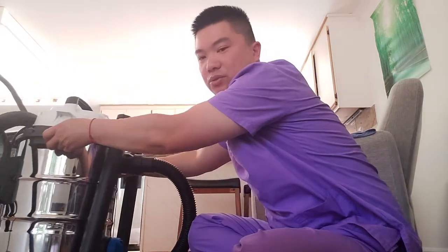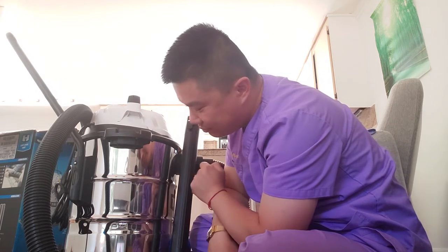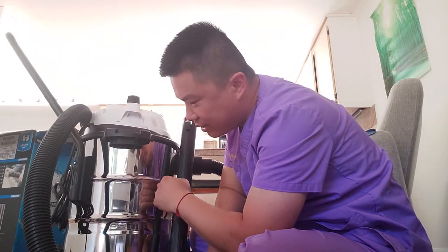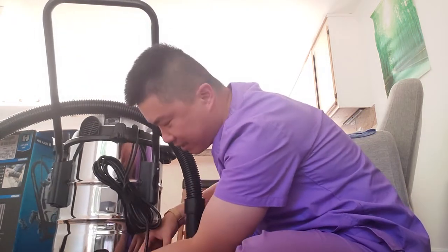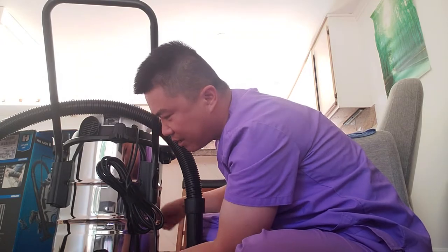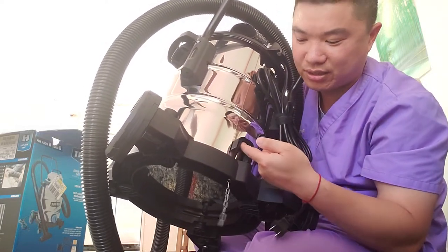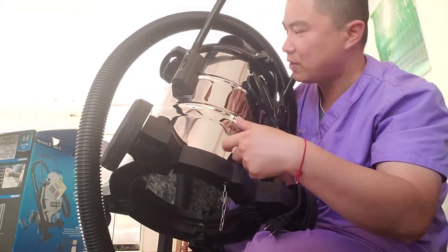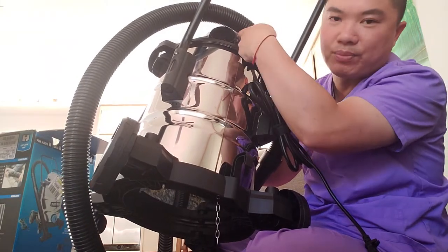Sorry for the background noise. One comment I do want to make is that I think these things can dent very easily — it's kind of a soft metal. If you hit it with something it would definitely dent. Another thing is that it has a chain in the back — I don't know what that is. There's also a hook right here that you can twist and adjust. Oh yeah — it's for the hose or the power cable electric cord. After you open this you can twist it around and wrap the cord on top.